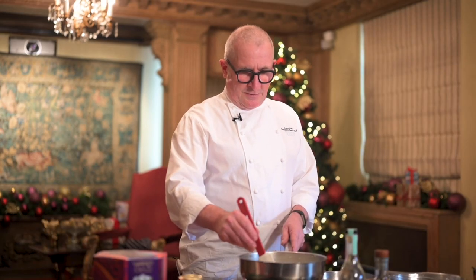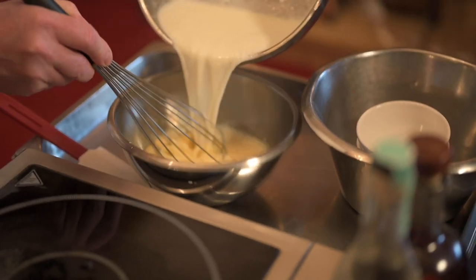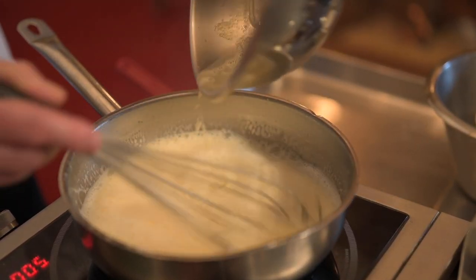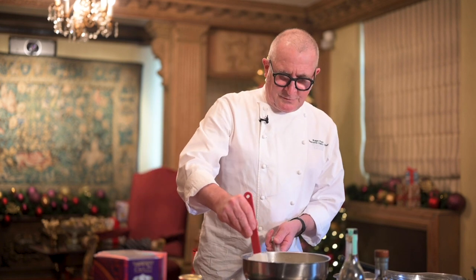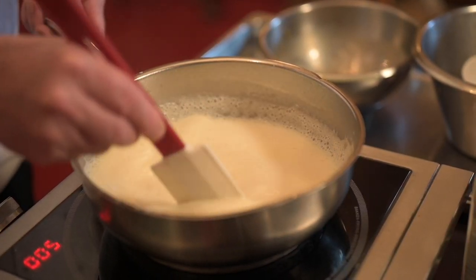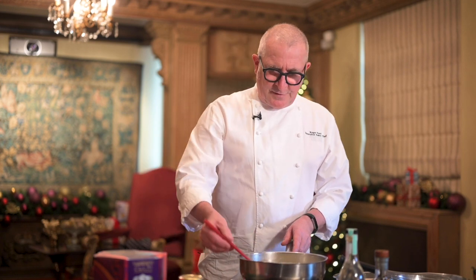As this milk is coming up, I'm just going to add that and put it back. Now we're just going to put it back on a medium heat — you don't want it to boil, otherwise it'll scramble, and that's when you get all those bitty bits of egg. Just as it's coming up, you can start to see it coat the back of the whisk.